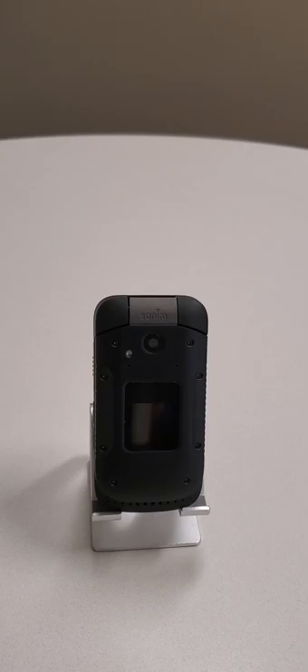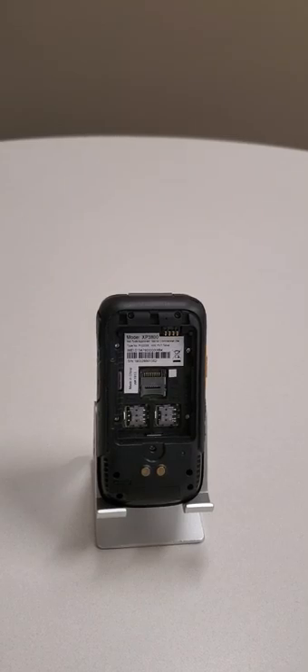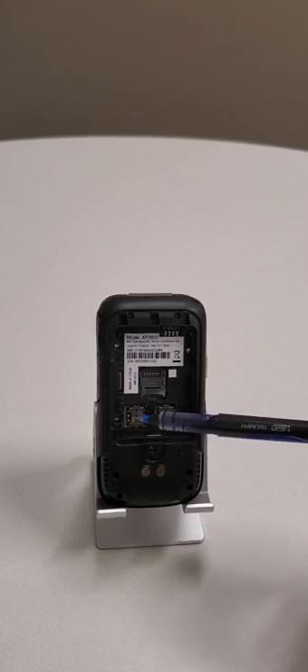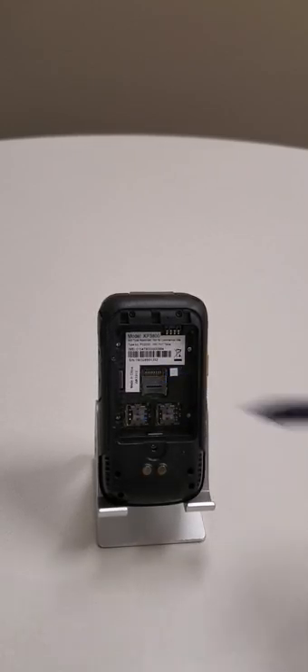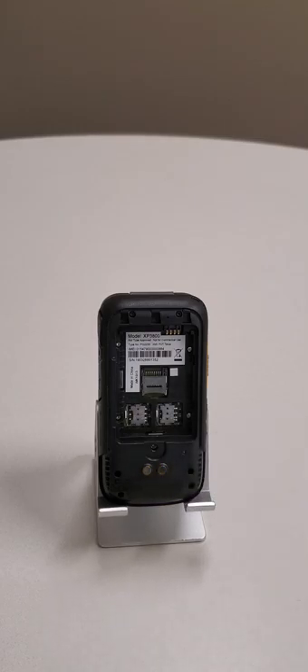Let's take a quick glance at the phone first and then we'll get into some of the individual features. When we look at the back of the phone once you have the cover off, you're going to see two SIM card slots, number one and number two. You're also going to see a micro SD expansion slot and a couple of brass dots — those are for auxiliary charging in a gang charger.